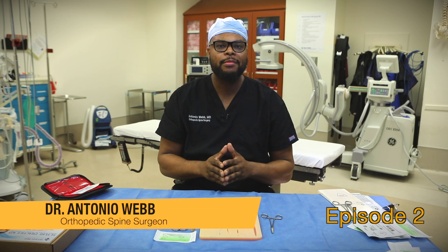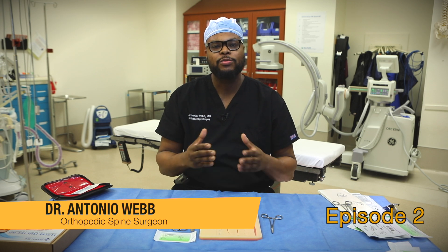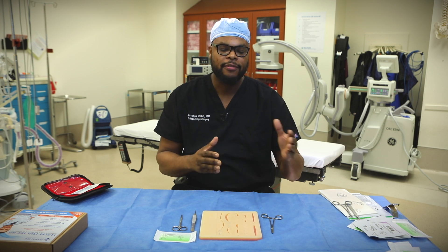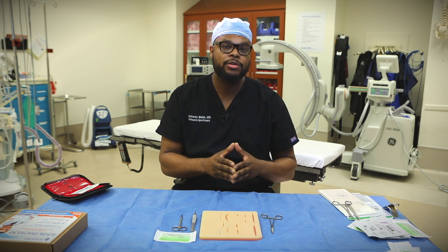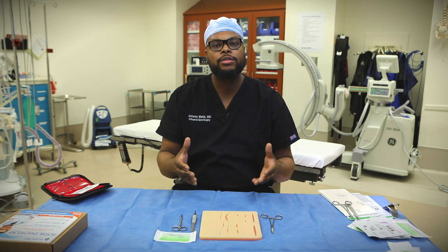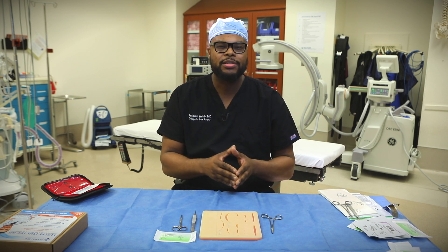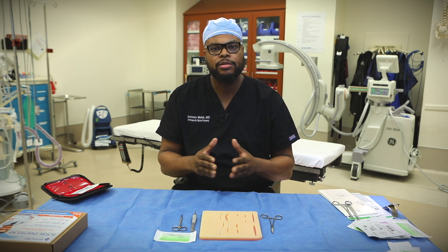What's up, guys? This is Dr. Antonio Webb here, Orthopedic Spine Surgery Fellow. In this video, as well as the next series of videos, we're going to be talking about how to suture like a surgeon. The first video, we went over the basics of the different types of sutures, the different types of surgical knots, as well as how to remain calm and how to act in the operating room. In this video today, we're going to go over vertical mattress as well as horizontal mattress sutures.